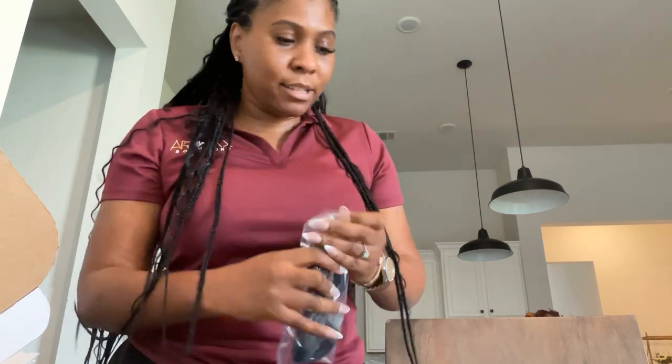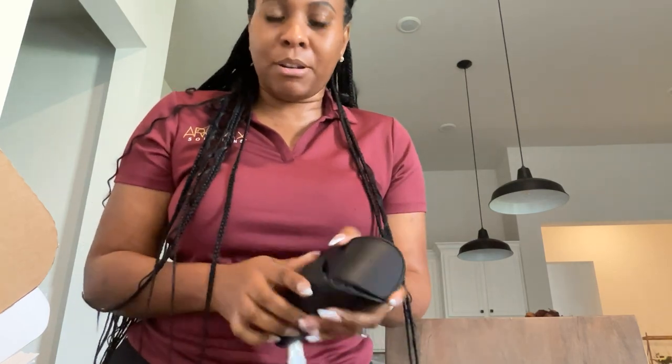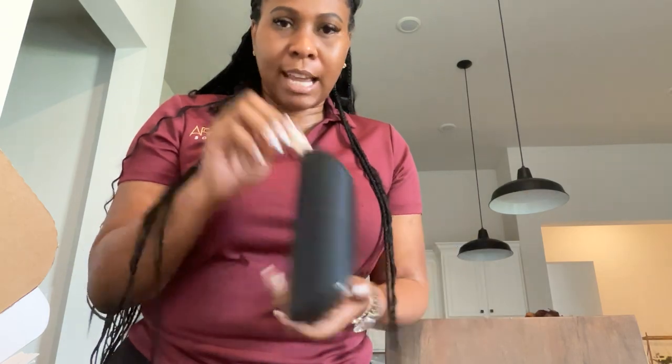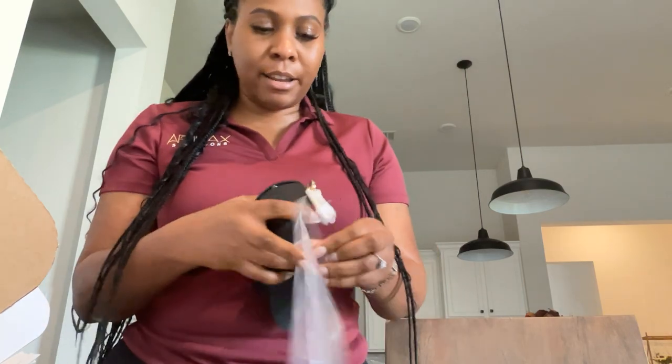Thank you guys. I'm gonna be doing a lot more shopping for the summer, so I'll come back and showcase more things that I purchased. I absolutely love this case — I like that you can attach it to a bag with a little clip on here. That's really cute. Alright, thank you for tuning in, bye-bye!